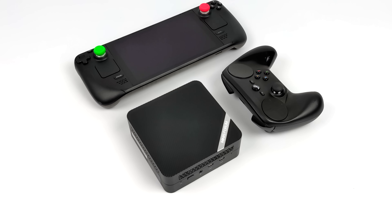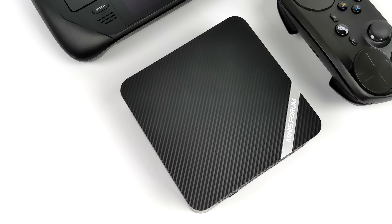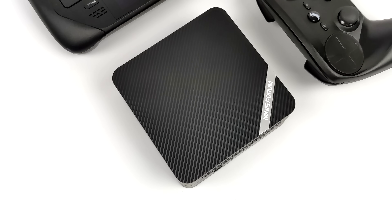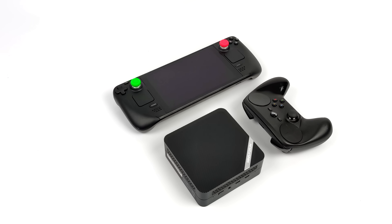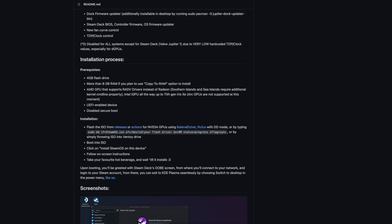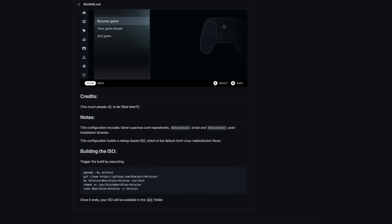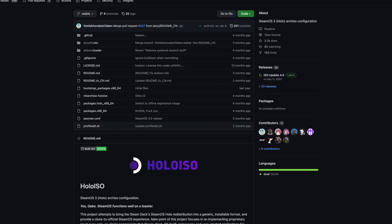To get this installed we're going to be using a variant of this OS known as Holo ISO. Unfortunately Valve hasn't released a full desktop image for SteamOS 3 yet, but some awesome developers have taken it upon themselves to rework the Steam Deck's recovery image so we can install it on different systems. It works really well with integrated graphics, and AMD GPU support is great. I'll leave a link to the GitHub in the description — it's really easy to install.